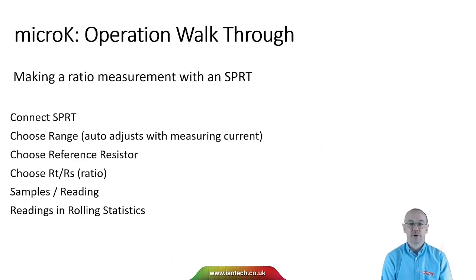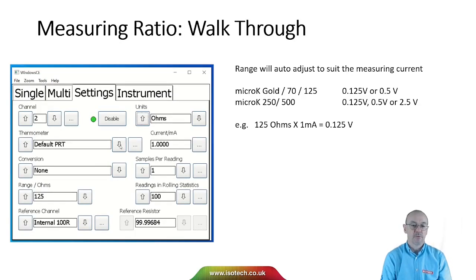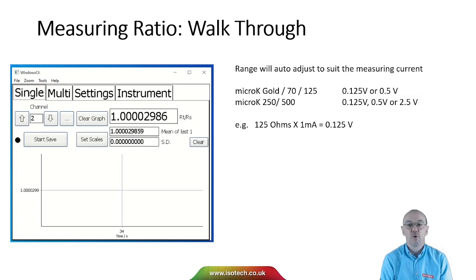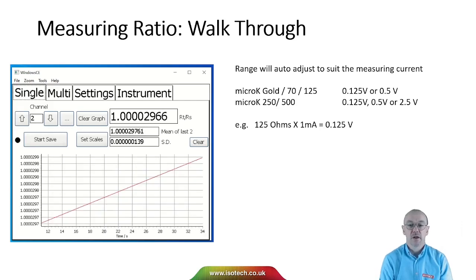Let's walk through how to make a ratio measurement with an SPRT. Very simply: connect the SPRT, choose the range, choose the reference resistor, set ratio, and we have optional values for statistics. For example, with a default PRT at a 125 ohm range at 1 milliamp using the internal 100 ohm reference resistor, we select RT over RS for units and we're good to go. The micro-K Gold 70/125 has 125 mV and 500 mV ranges; micro-K Gold also has a 2.5 V range, and the micro-K automatically sets the range appropriately.